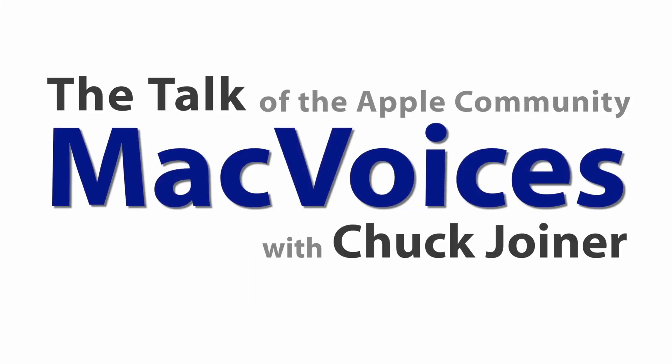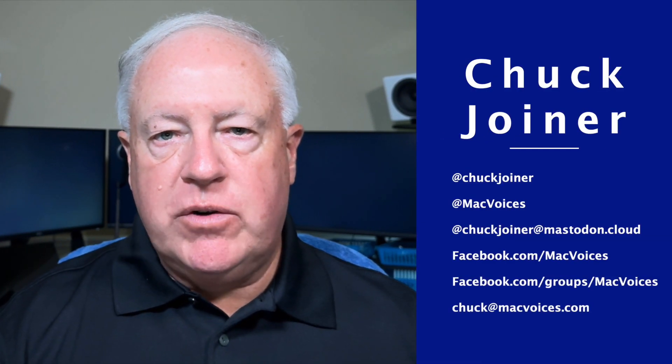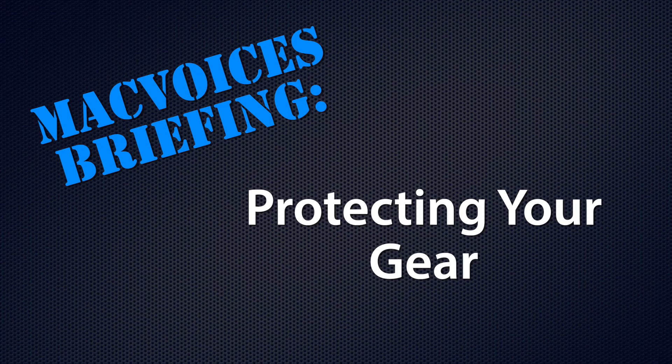Protect your gear or else. This is Mac Voices. Welcome to Mac Voices. This is the talk of the Apple community and I'm Chuck Joyner. This is a Mac Voices briefing on protecting your gear.